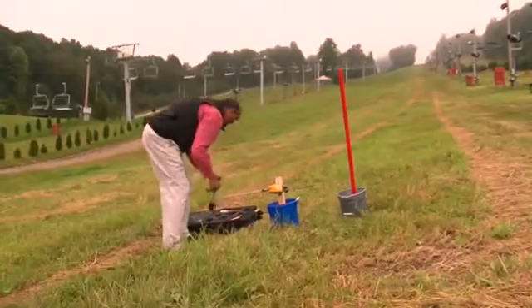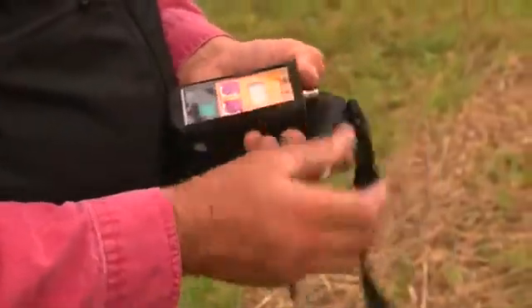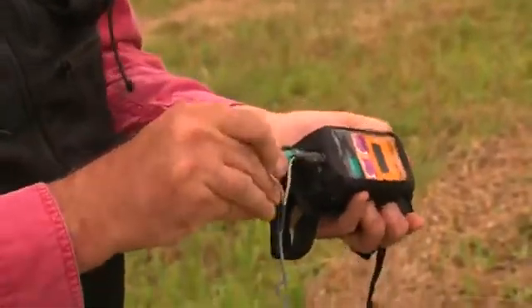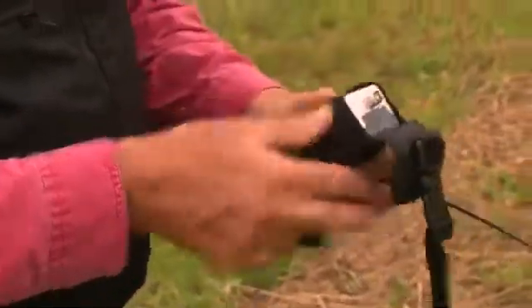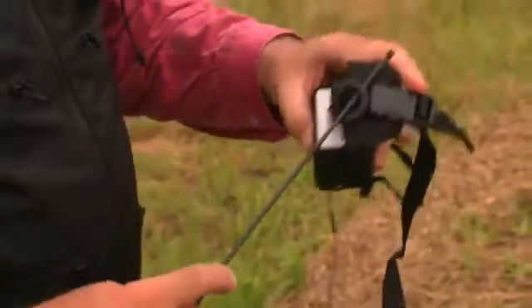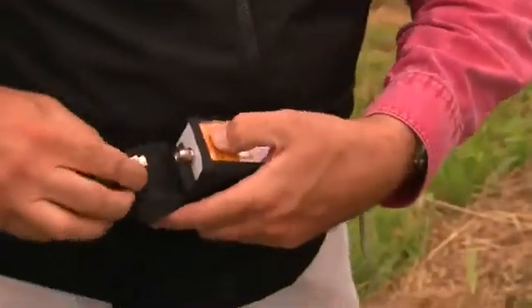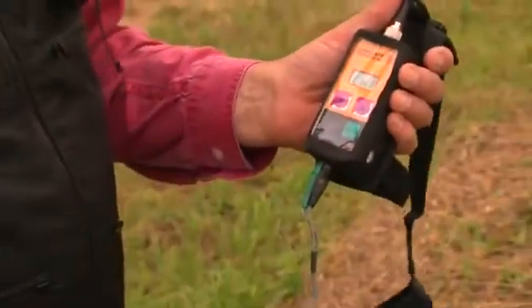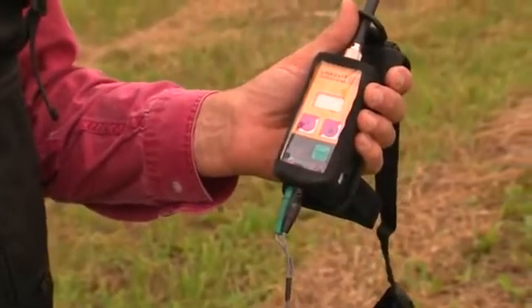The next step is to put the bib ID transmitter in the weather resistant bag, connect the color coded cables, thread the antenna, and turn on the unit. When it beeps, it's ready to go.